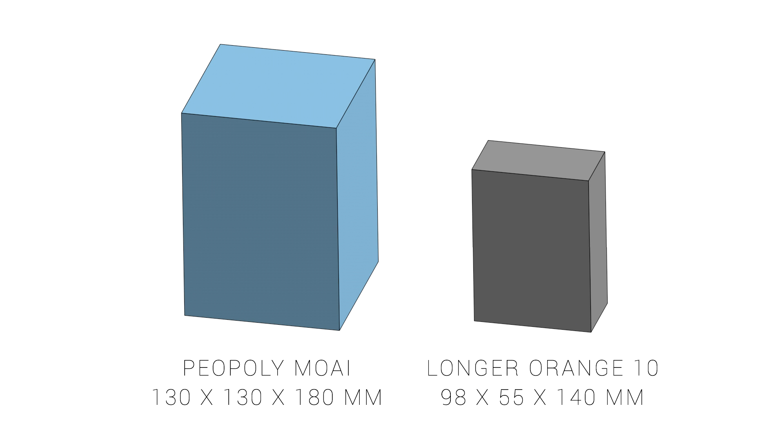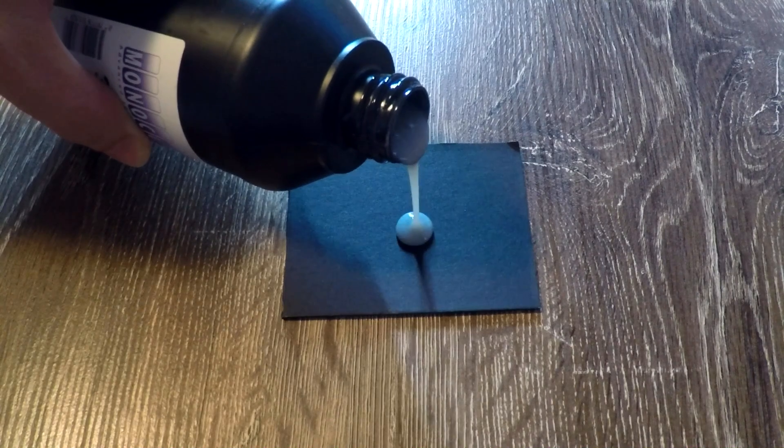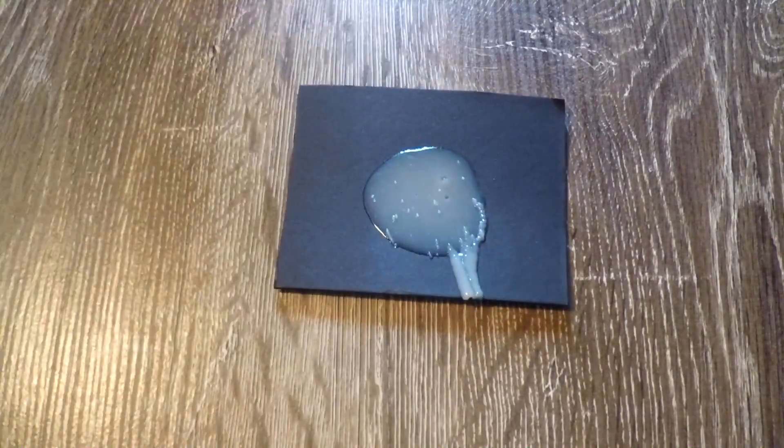One of the reasons this printer is cheaper is because of the small build volume, much smaller than the Moai. So if you're new to resin printing, you're probably wondering how this thing works. The main difference is the resin. The resin from these printers is a liquid until you expose it to light, in which case it goes solid.